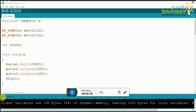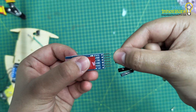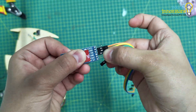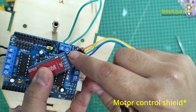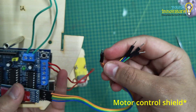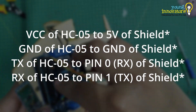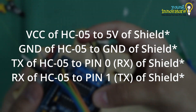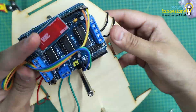Now it is time to set up the Bluetooth connections. Connect VCC of the HC05 Bluetooth module to 5V on Arduino, GND of HC05 to GND on Arduino, TX of HC05 to RX of Arduino, and RX of HC05 to TX of Arduino. These connections will allow the Bluetooth module to communicate with the Arduino board.